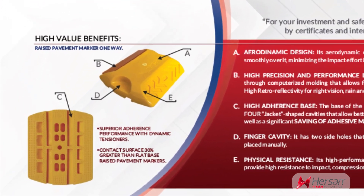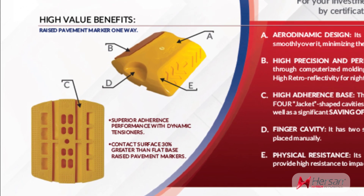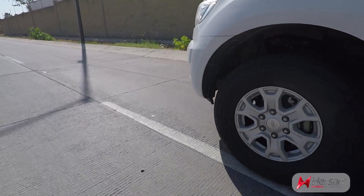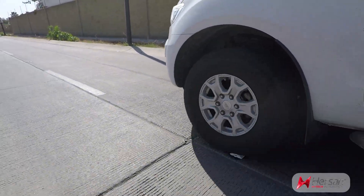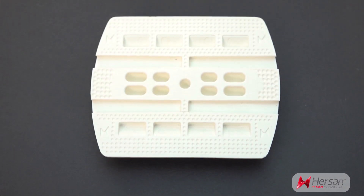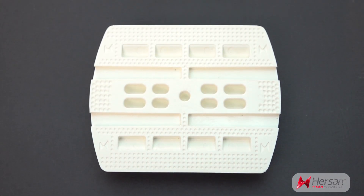HERSAN H05 series has an exclusive design on its lower side, which achieves better performance and increases its useful life in different types of roads, with a larger contact surface and 30% better performance compared to RPMs with a smooth lower side.